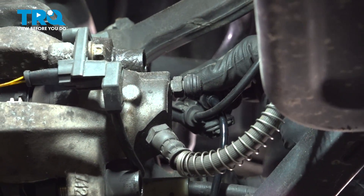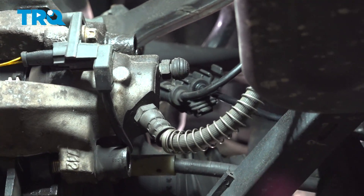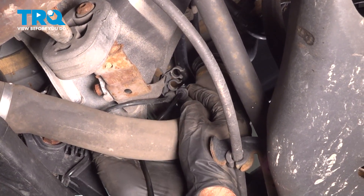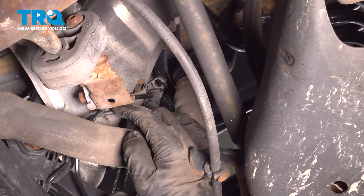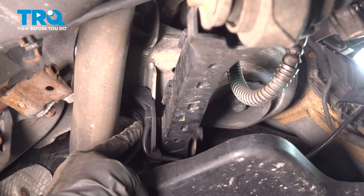The grommet — slide it into this bracket, push it down, and slide this up. This grommet goes in this bracket, just push that in. Slide the wires down and push the wire into this bracket.